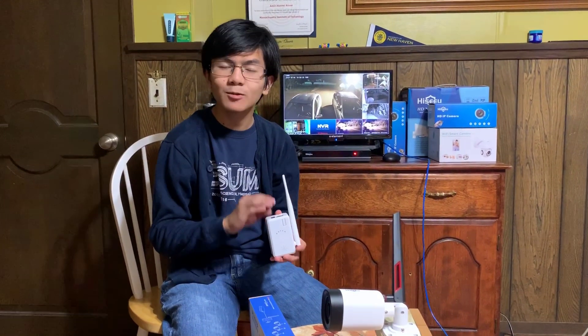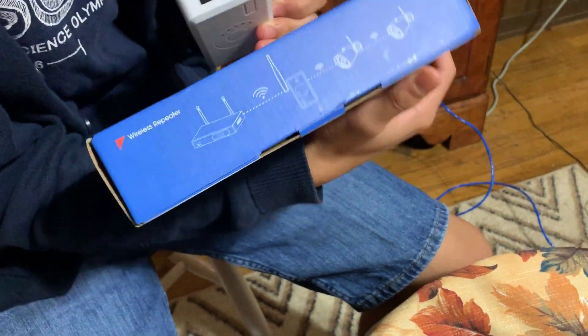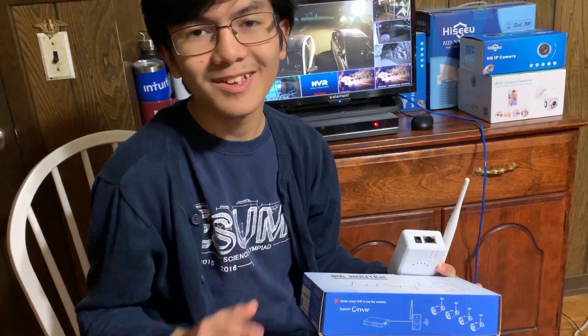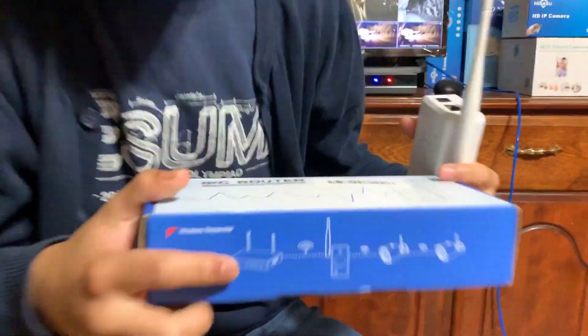Right here, we have a dedicated Wi-Fi Repeater for plug-and-play use with wireless cameras like this. Another use of this is that you can make wired NVRs become wireless, but that's an entirely different topic for another video. So that being said, let's get back to the main topic, which is using it as a Wi-Fi Repeater.